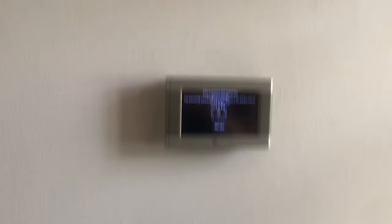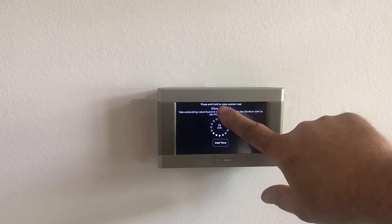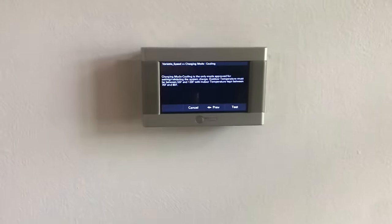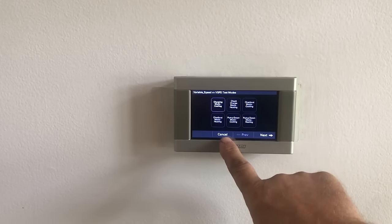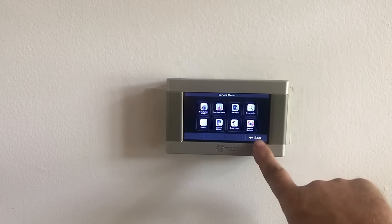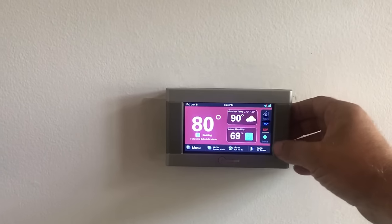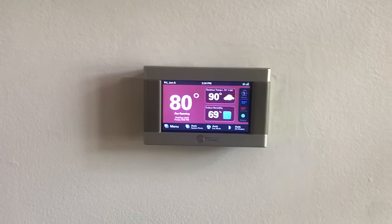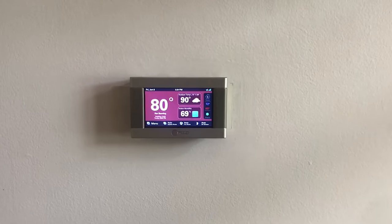We had it on test mode cooling for charging. Let's go back to the regular screen — 80 degrees in there, down set to 72. Good enough. Let's take a couple of temperature readings and we'll get out of here.